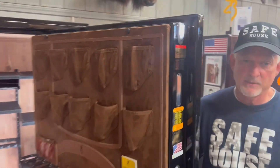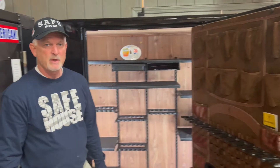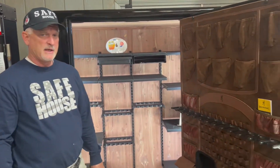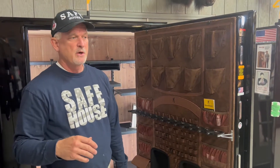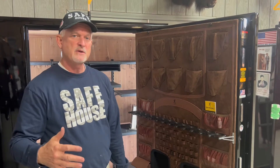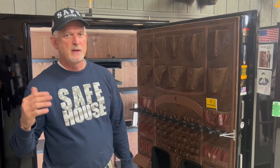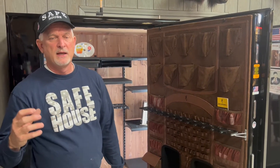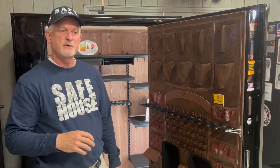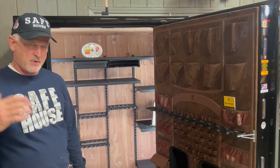Seven-gauge body, Max Bolts, quarter-inch plate in the door — and the other thing: it has over a two-hour fire rating at a 1,200-degree fire test, specifically one hour and 55 minutes. It's one of the best fire ratings on the market. The way Browning does their fire tests gives you a true test on the protection this safe would provide in a fire.